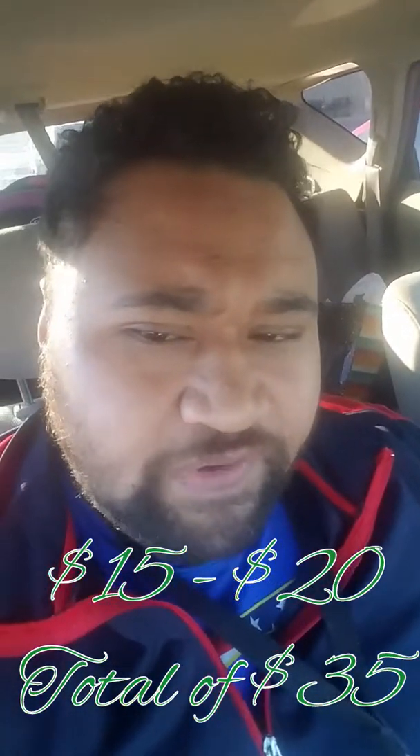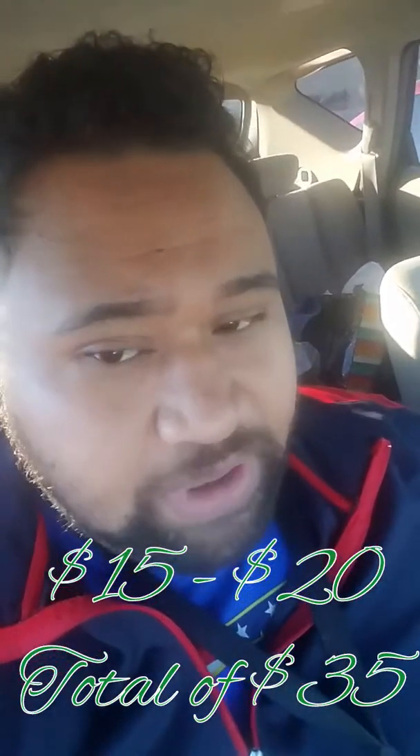Just because I know that taking this into a shop can cost anywhere from a hundred to three hundred bucks — if you're lucky, maybe 150. I don't know, maybe now it's cheaper. But these two things were 15 and 20, so that's 35 bucks.